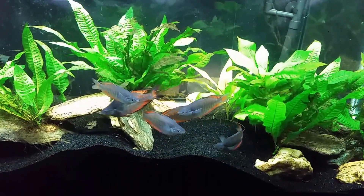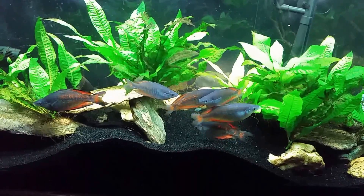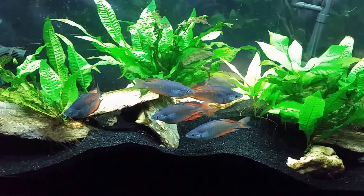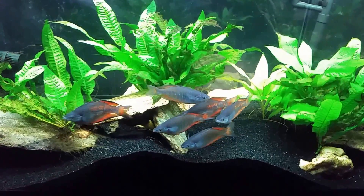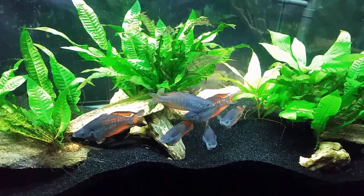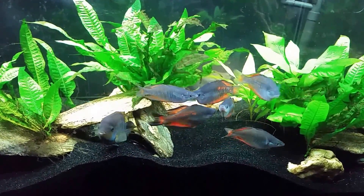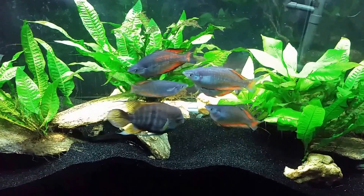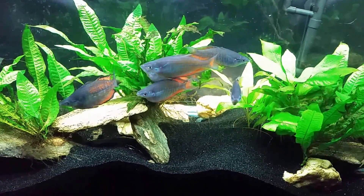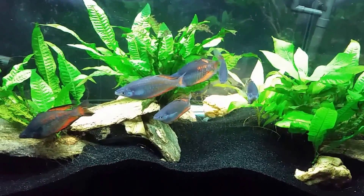The only thing I can say would be different is the plants have grown in more, so there's more vegetation — but that would have happened gradually over time. And as the fish have grown, the bioload would have increased, but I don't see how that would have made a huge difference in the pH either. It's been a while since I've done a water change on this tank, and I'm assuming that over time the pH slowly works its way down.